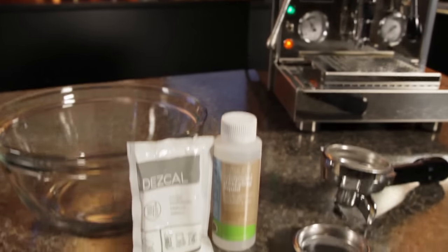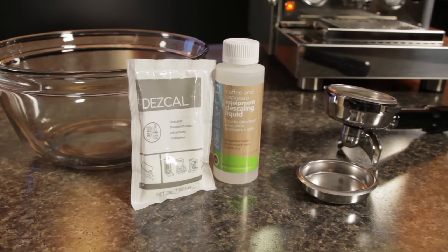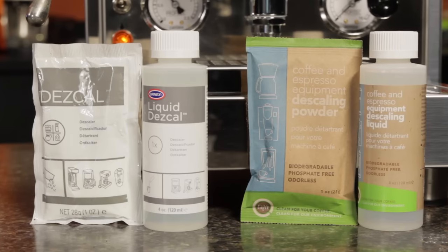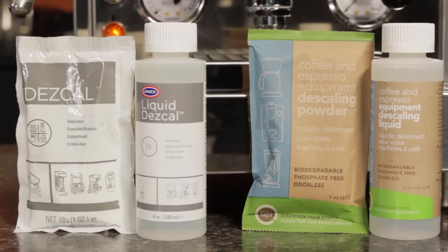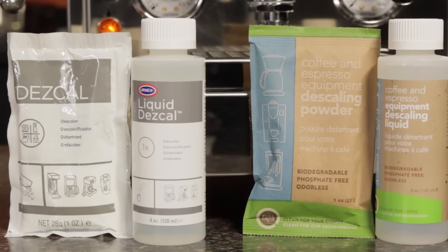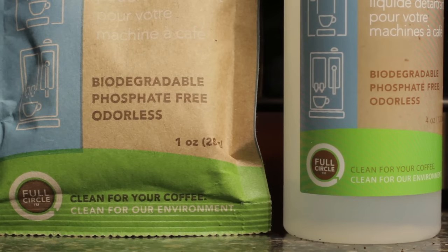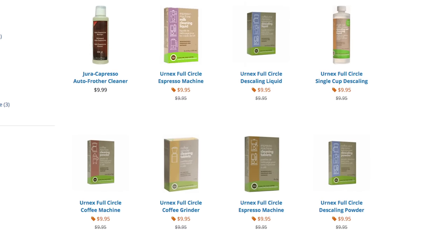To descale you will need three things: a blind filter, also called a back flush disc, mounted in your portafilter, a large receptacle, and a descaling agent. Descaling agents come in powder and liquid forms. If your machine's manual specifies a specific brand, we suggest you use that. Otherwise, descaling agents from Urnex are a fine choice. We especially like Urnex full circle products, which are biodegradable, phosphate free and odorless. Urnex Descal and full circle descaling products are available under the parts and care tab at WholeLatteLove.com.